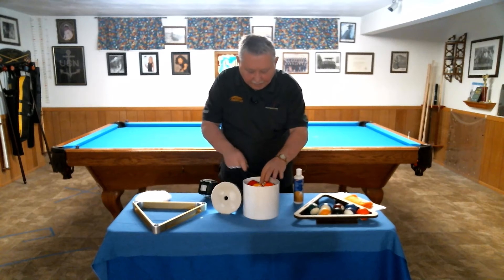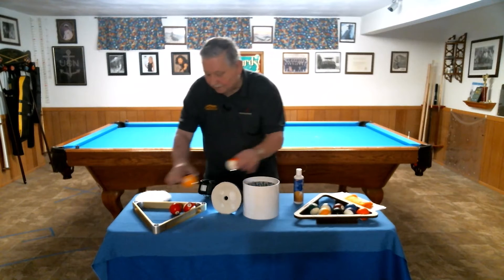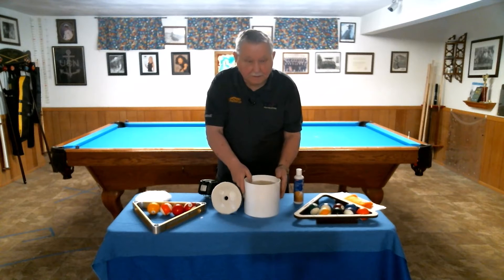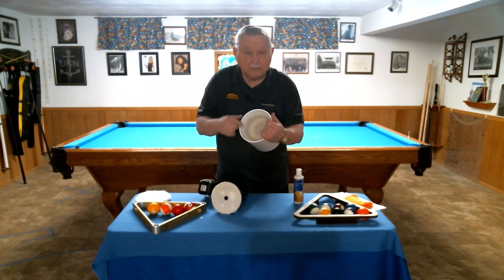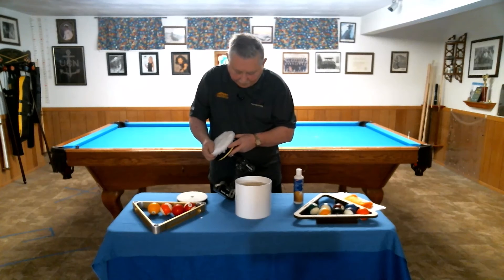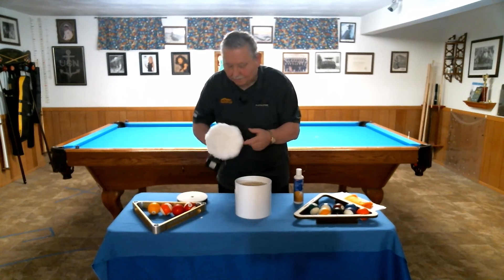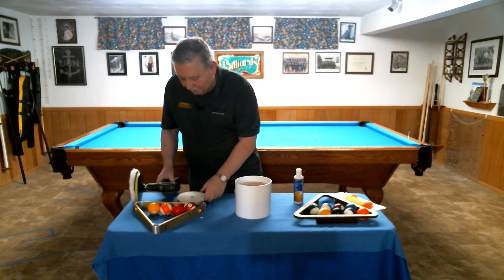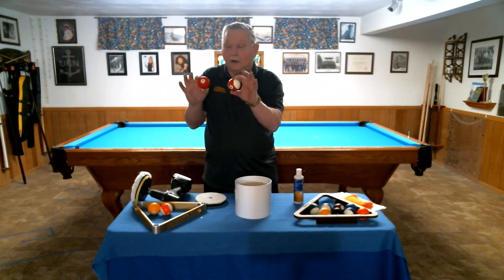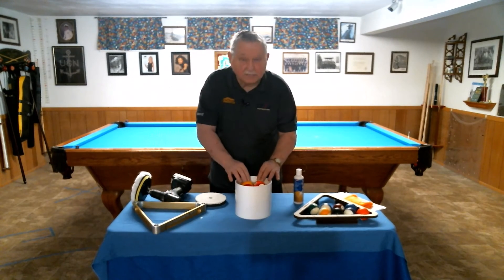When complete, remove the balls and set them aside to dry. Then reverse the cylinder, attach the buffing pad, and remove the cleaning pad. When the balls are dry, place them in the buffing section.